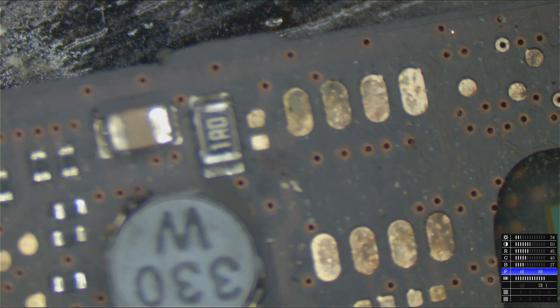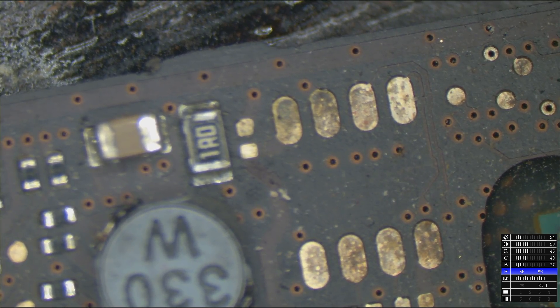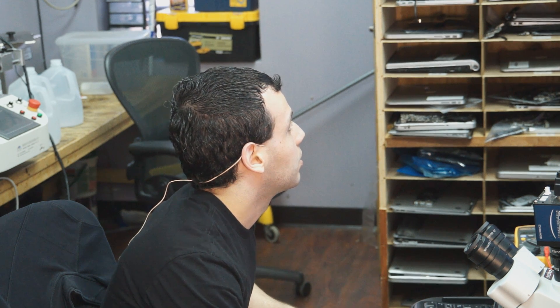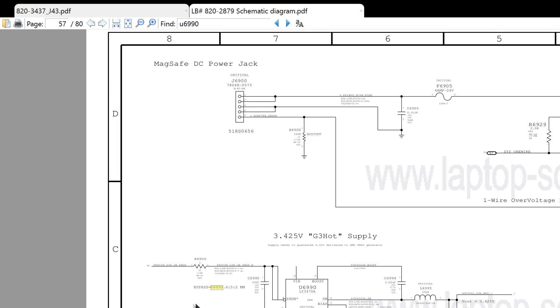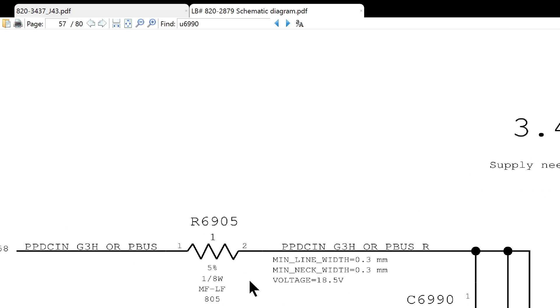What I'm guessing happened is they looked at the top side of the board but, because they were tired, didn't look at the bottom side. On the bottom side, there is a resistor that goes between the DCN — from the adapter — and the PP3V42 power supply input. I'm guessing that resistor was not looked at because they did all the work with just one side of the computer. Let's take a look and measure it. The resistor R6905 is supposed to be 1 ohm according to the schematic.